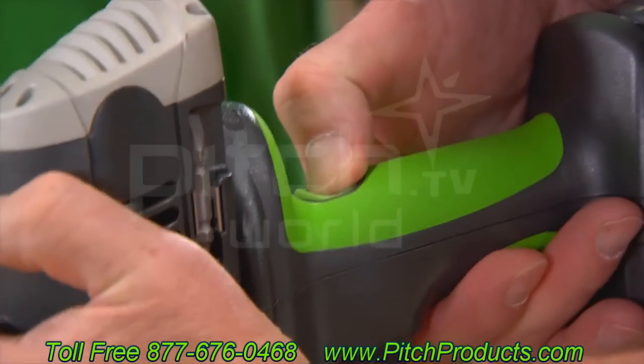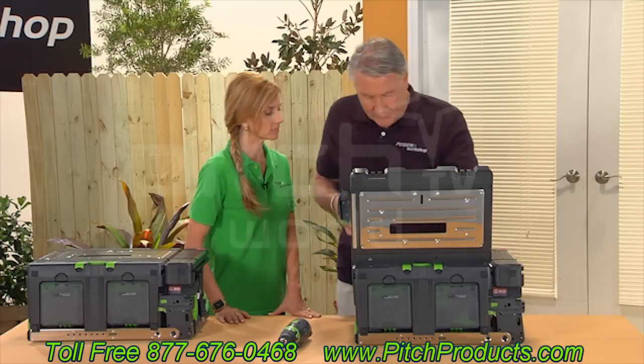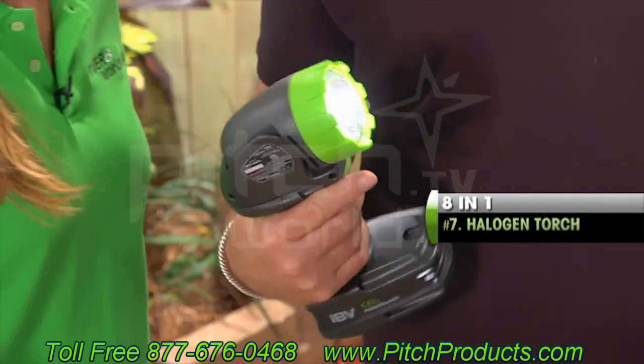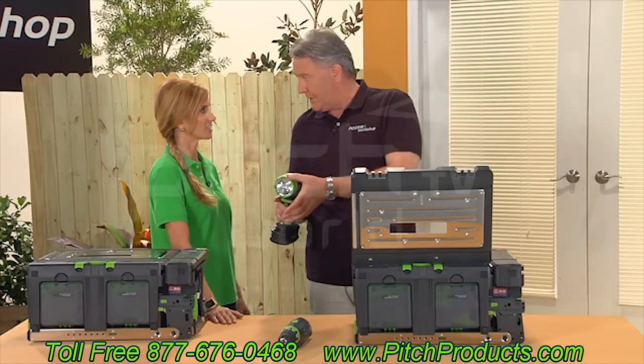All you have to do is pull that trigger back and then off it comes. It's very, very easy — quick and easy to do. And we have a light, what you call a flashlight, we call it a torch. You can see it's very, very powerful — that's a halogen light, and it's adjustable positions.